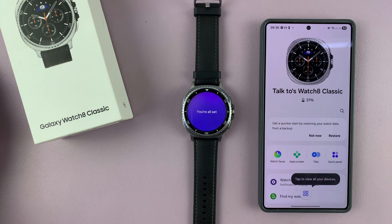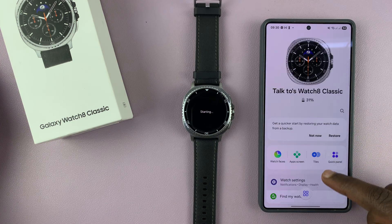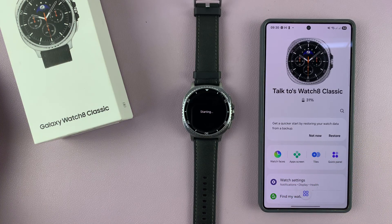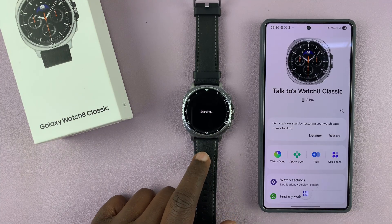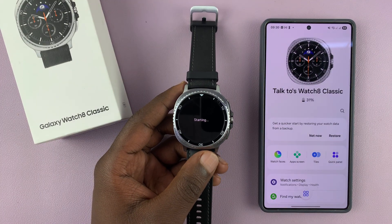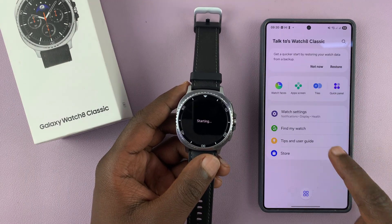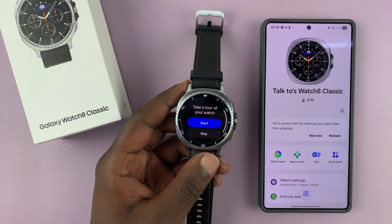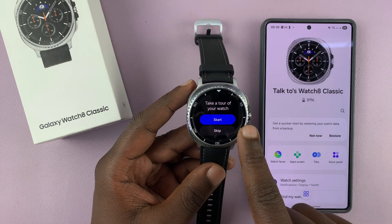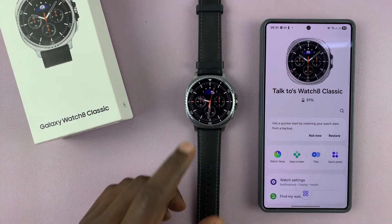There is my Galaxy Watch 8 Classic — setup and ready to go! This is the interface, this is how you'll be accessing the watch. You can toggle with the settings from here, change watch faces, tiles, and whatnot. The watch is still starting, so let's give it another moment or two to finish starting up. Once it's done, it should have the same watch face as the one you're seeing here. Now if you want to, you can start a tour of your watch. I'll just skip that and get right into my watch face.